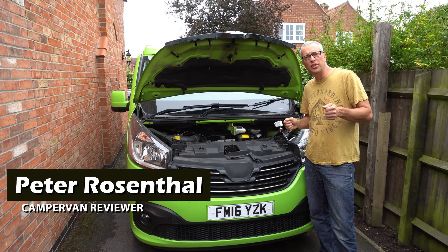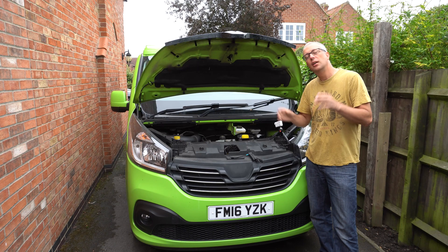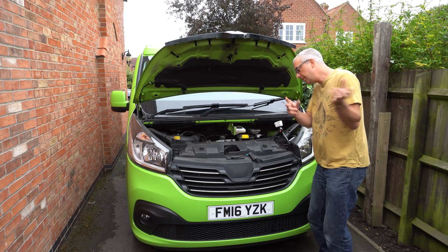Hi, I'm Peter and today I'm going to show you how to check the battery on your motorhome to check if it's charging correctly and if there's anything wrong with it. I'm also going to show you how to replace it, so let's have a closer look.